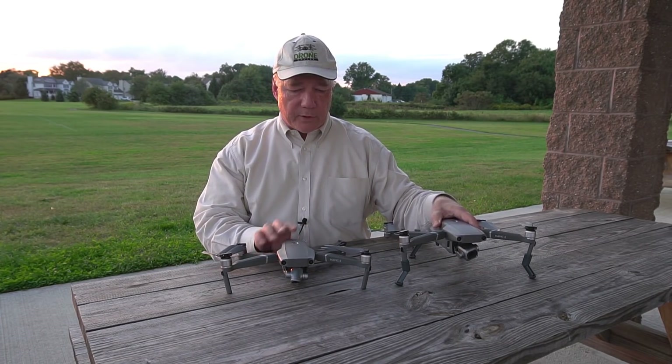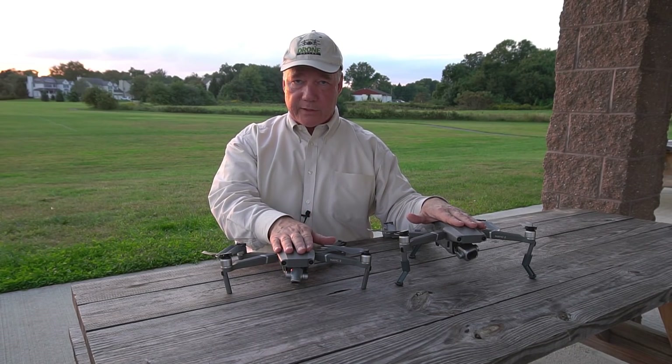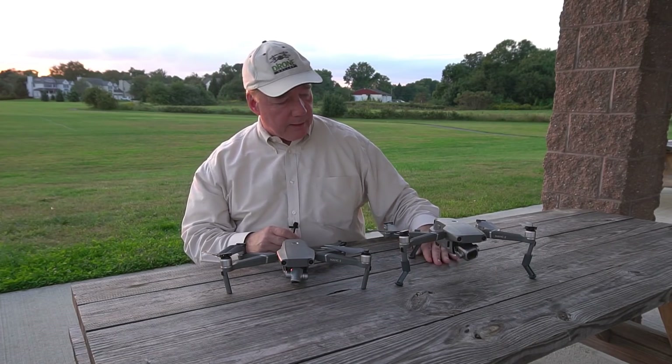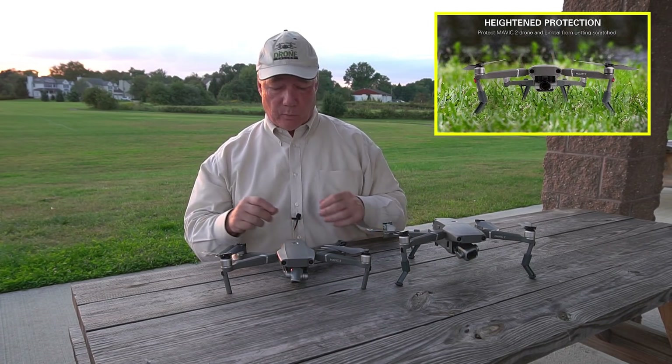What you're looking at here, just to give you a comparison, is the Mavic 2 Zoom and the Mavic 2 Pro — that's what they look like standard. And that's what they look like with the lift kit on. You can see right away that you've got a ton of clearance underneath the quad where you could land in pretty tall grass and not have to worry about it.